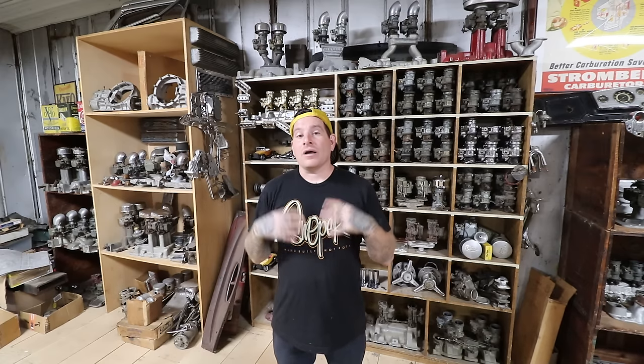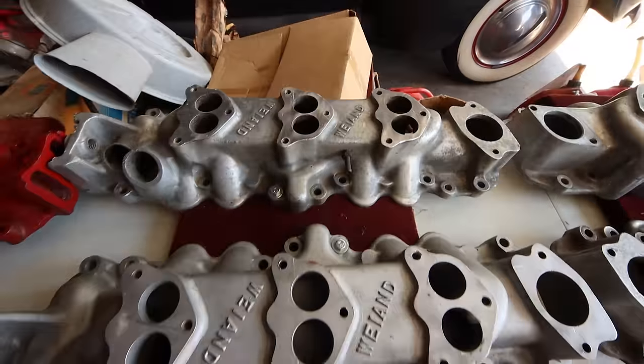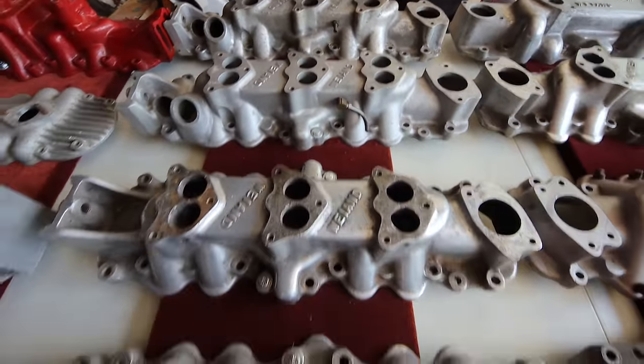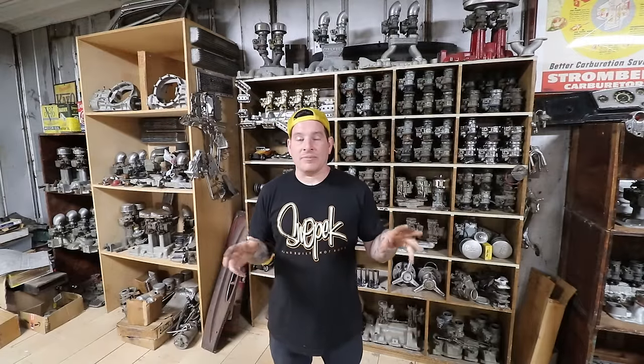The 3-2 intakes definitely look a little bit better. Depending on the intake, you can get away with running a progressive linkage, which is really nice because you can run a single center carburetor most of the time when you're idling and bopping around town, and then set it up so the two outer carburetors give you more fuel when you mash the throttle and you're trying to race or just have some spirited driving.